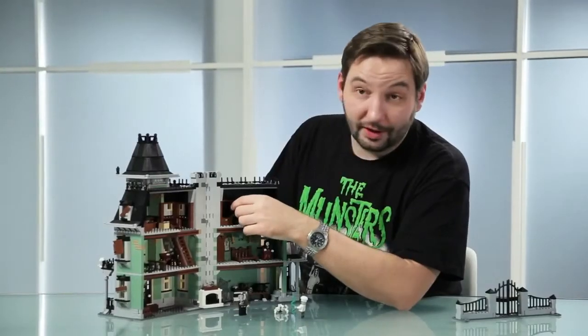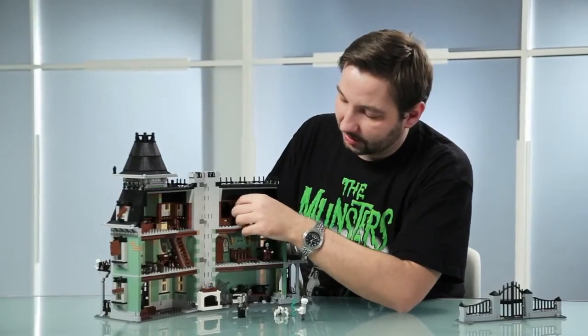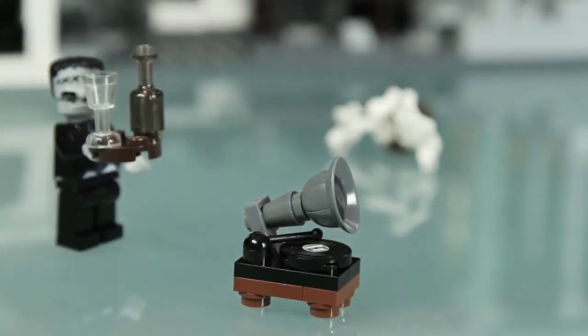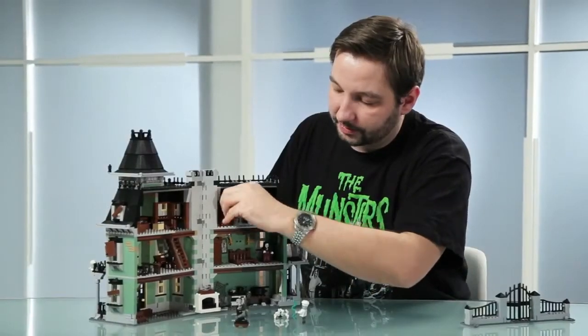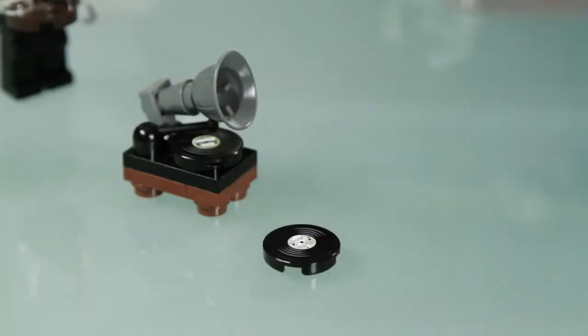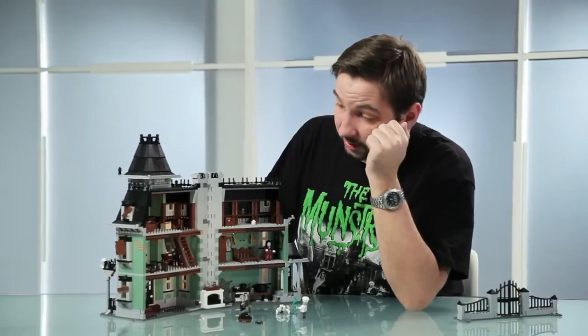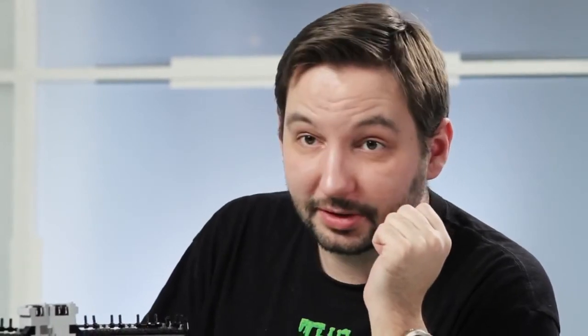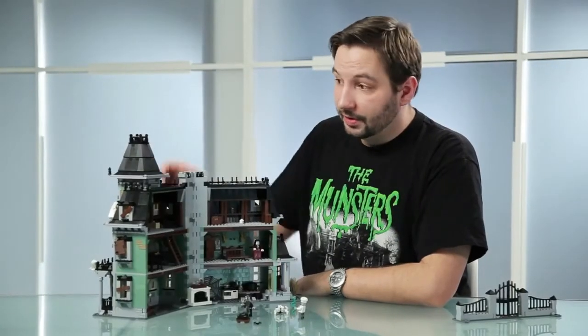And then we have my favorite detail of the whole house, which is the gramophone or music box that actually uses a hat for the speaker. And then we have two different records, and all kinds of other stuff that might have been there or might be spooky or exciting to explore. So moving back to the outside.